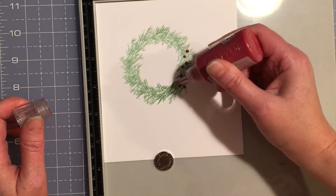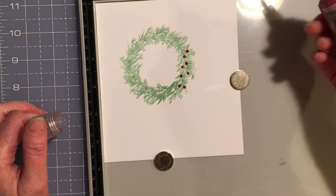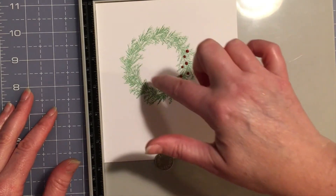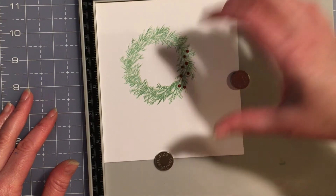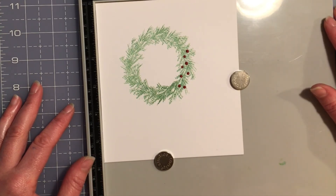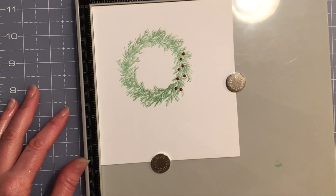I would do that all the way around the wreath, let it dry for about an hour, and then what I did with this particular wreath is cut it out — around the outside edge and also on the inside edge — to make it look like it was hanging from the picket fence on the card. Thanks for joining me, and I really encourage you to give both the Layering Wreath Pinecone stamp set and the Tim Holtz stamping platform a try. It's such a time saver!